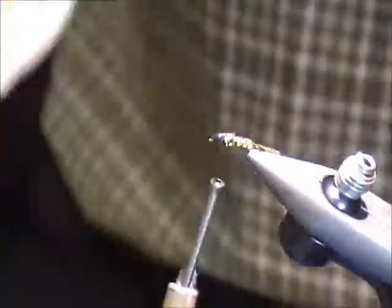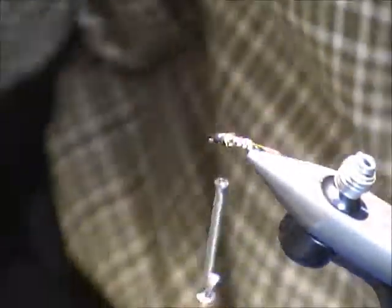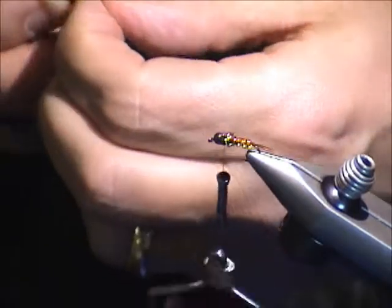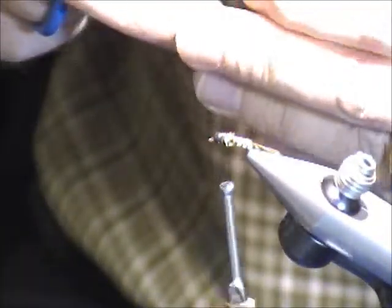So now this is the point where you can add things if you want — like a beard. I shouldn't do a beard because I'm not good at putting beards on flies, but let me try. Okay, pheasant tail again.